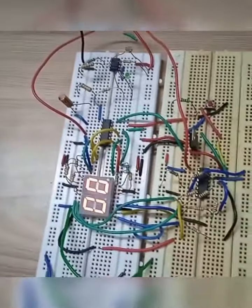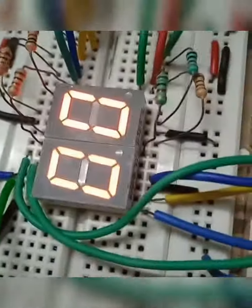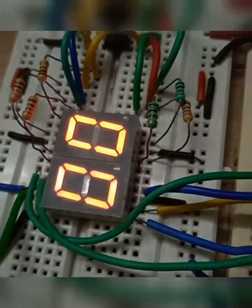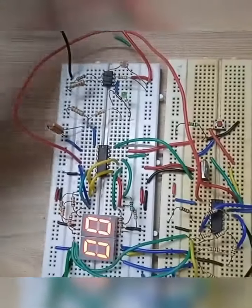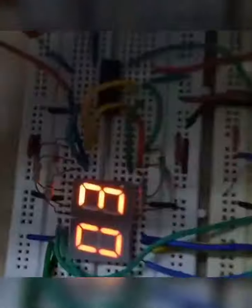It is a 2-digit 7-segment display circuit and it can count up to 99. It has a reset pin, and if we move our hand over this LDR, the number will start to count.